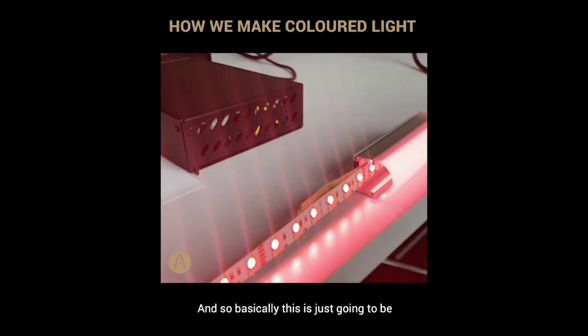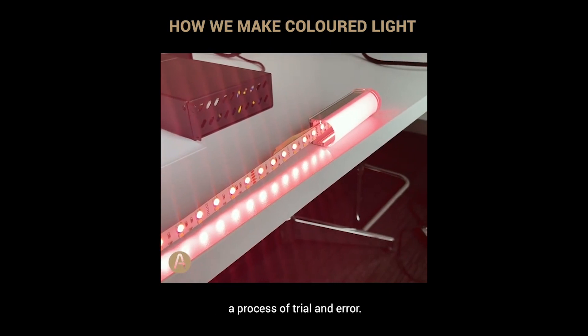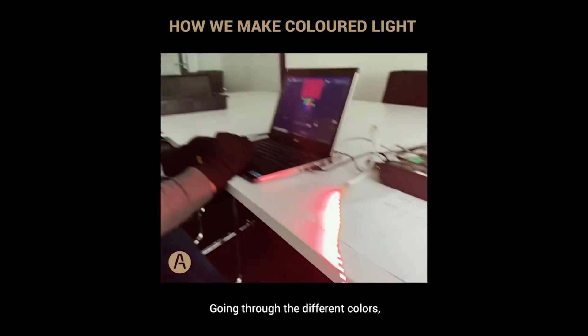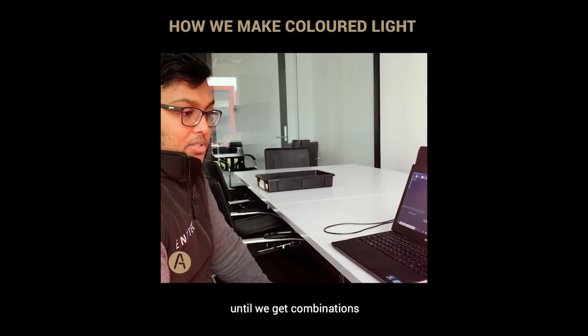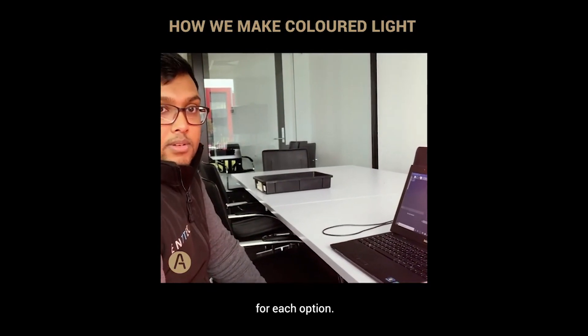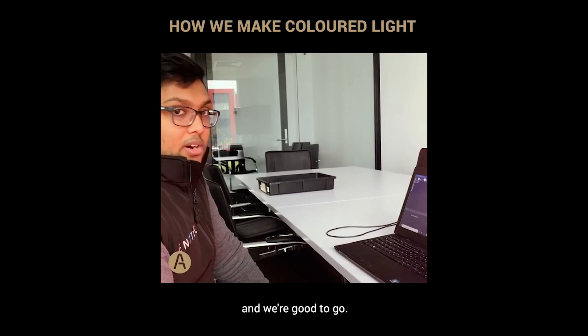Basically this is going to be a process of trial and error, going through the different colors until we get the right combinations for each option. Once we lock those in, we're good to go.